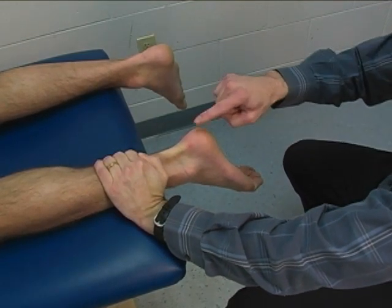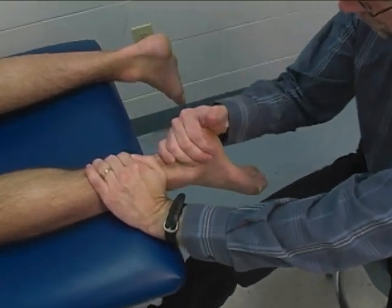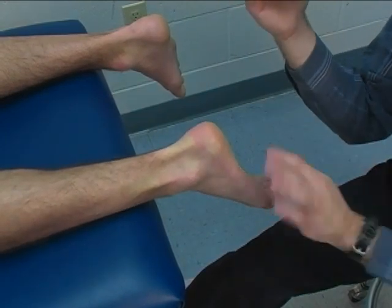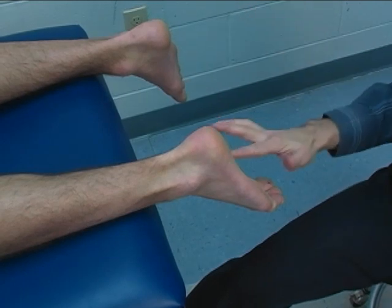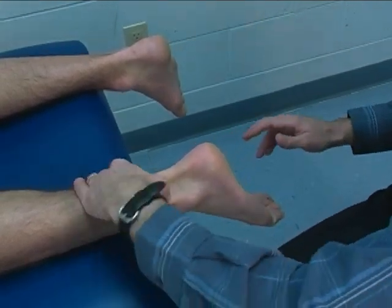Resistance is applied at the calcaneus for this test. Grab the calcaneus with your hand, and then with the ulnar aspect of your forearm, you can provide resistance against the medial border of the foot — the first and second metatarsals.